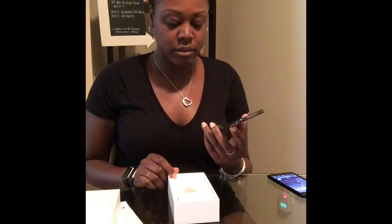I'm mad that it's not black. They only had gold, graphite, or space gray — or whatever they call it — and silver. And you know, I'm a girl that loves black. I have on a black shirt. My 7 Plus is black. Why couldn't I get this in black, friends? But whatever.